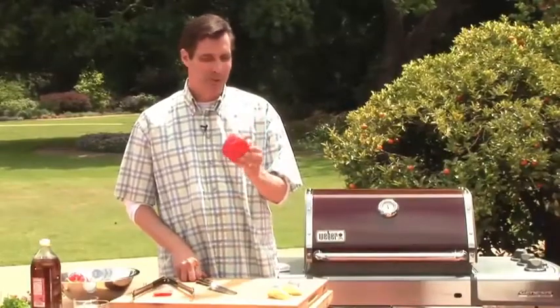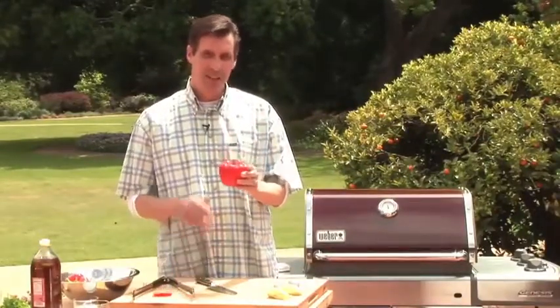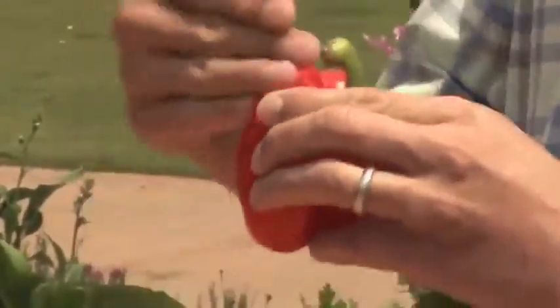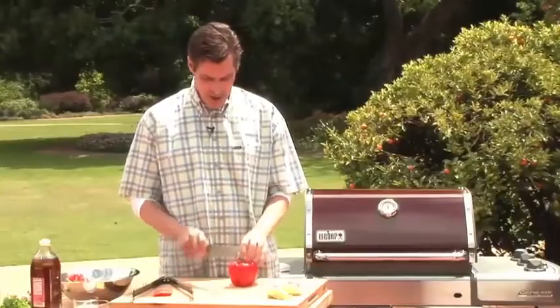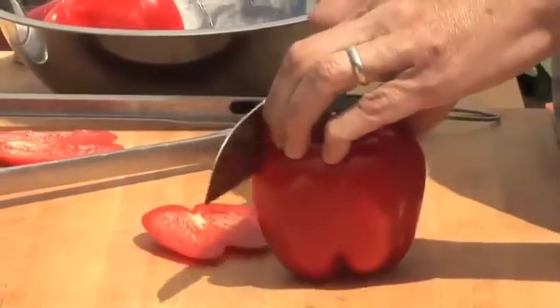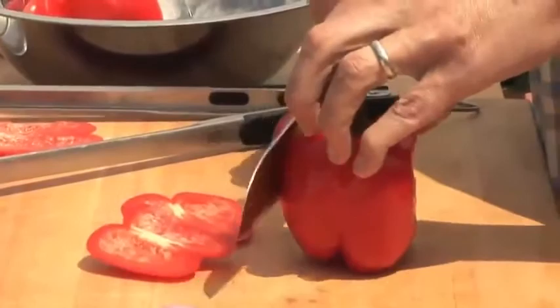So when you're picking peppers, look for ones that are relatively cubic — that is, that they have nice, smooth sides. And when you're prepping them, cut from the top of the pepper down so that you get relatively flat planks.